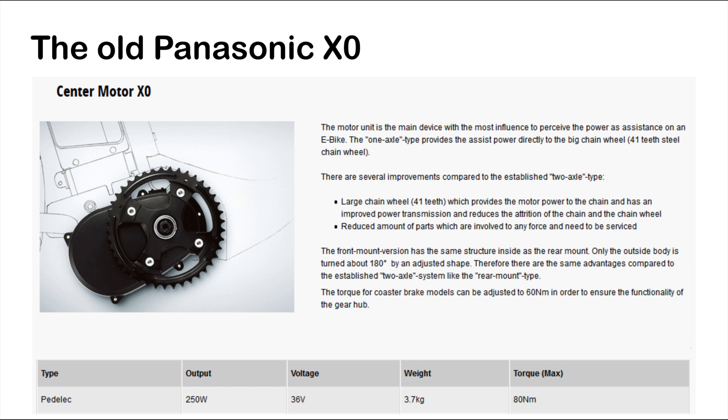Last summer I had my first encounter with a Panasonic mid-drive motor — the Panasonic X0. At 3.7 kilos it wasn't the lightest, but it was lighter than the old Bosch Performance CX. It was rated at 80 Nm, and the motor design allowed for pretty short chainstays, so it was a fairly modern motor design. Up until now.